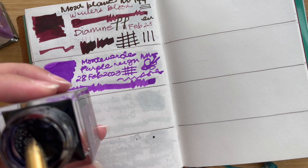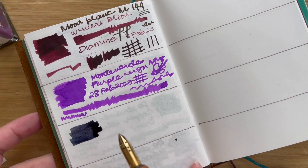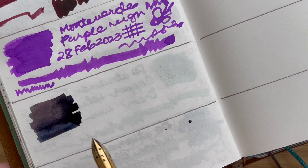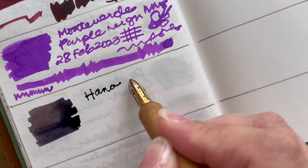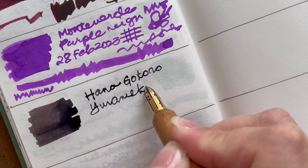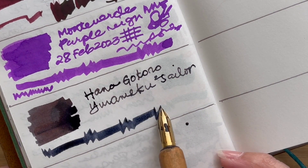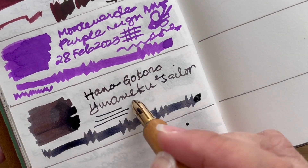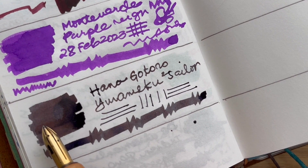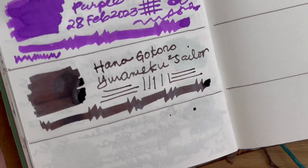Let's just dip it a little bit and put it on. Right off the bat, putting it on, it looks like a dark gray that is slowly becoming some sort of purple. So this is the Hana Gokuru, Yurameku Two by Sailor. We want to have some thick lines and some thin lines. Immediately, from the dark purple sort of color, I can see a little bit of red, a little bit of pink, and some purple on it.